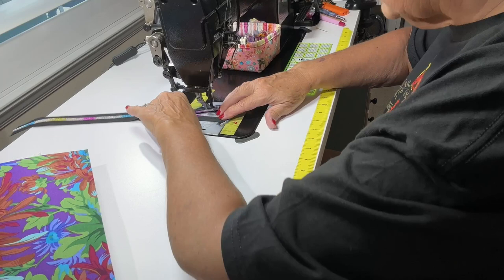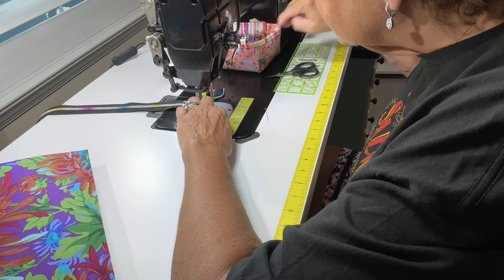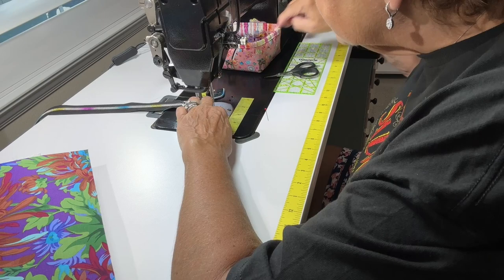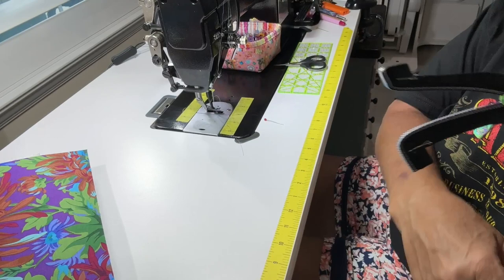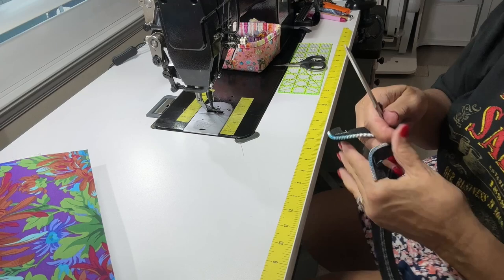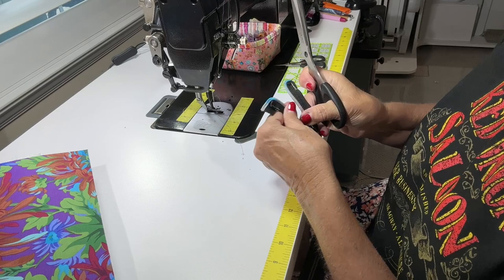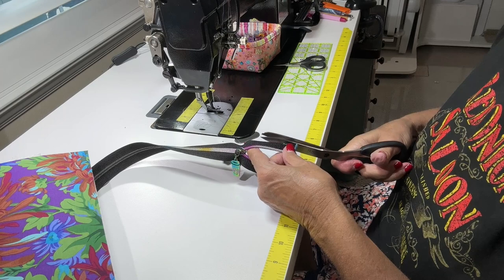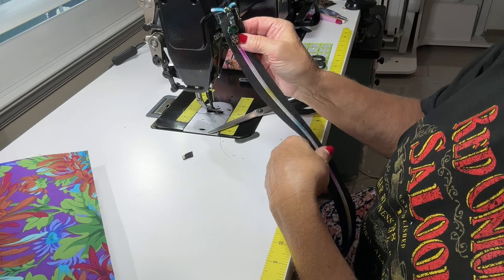Straight pins are dangerous for me — I always end up puncturing myself and bleeding. They're a necessary evil, especially when making draperies or doing alterations. That's why I always have band-aids in my sewing room. Now let's cut that excess off so you can see how I stitched — way over here on the side. Then I'll cut that excess zipper tape off and burn those ends. Now it's even and my zipper pull won't come off.